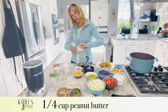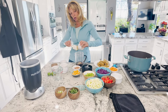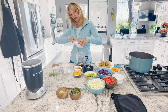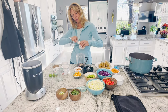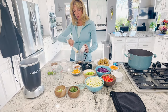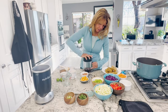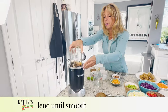In the blog post, you can also use peanut butter powder if you want — just use a little less water and the directions are in there. You can also use any type of almond butter or cashew butter. Make sure you get all that peanut butter in there, and we're going to blend it.